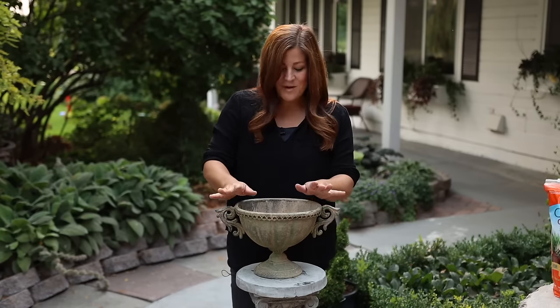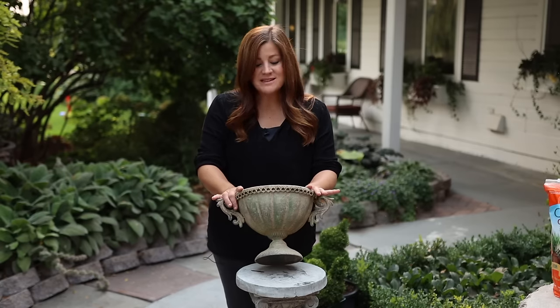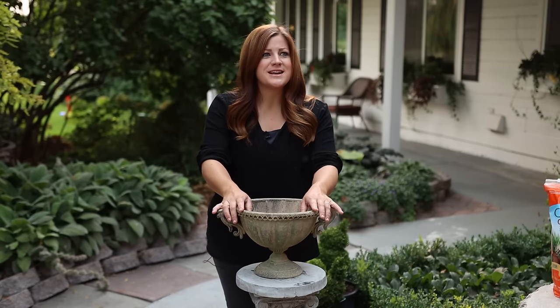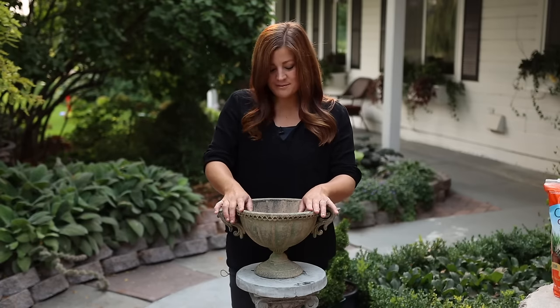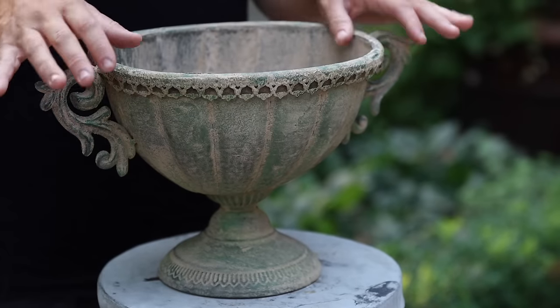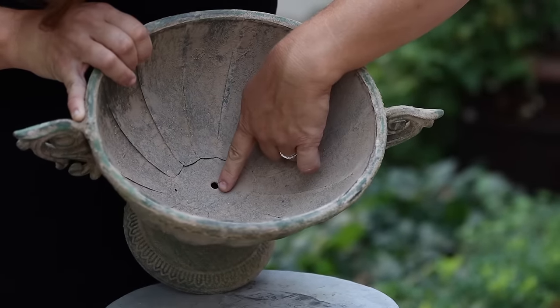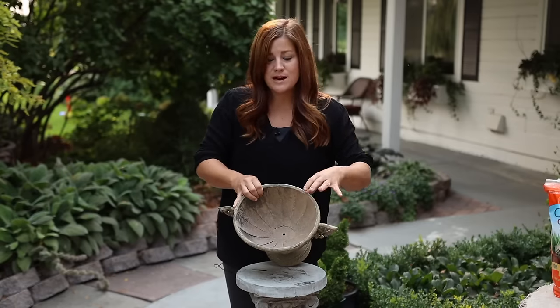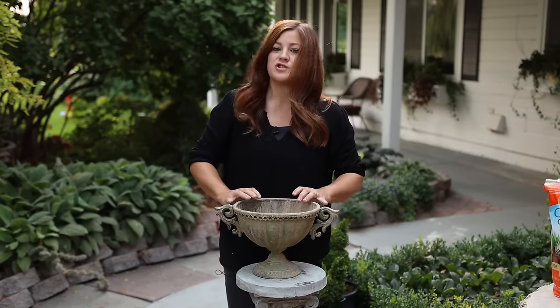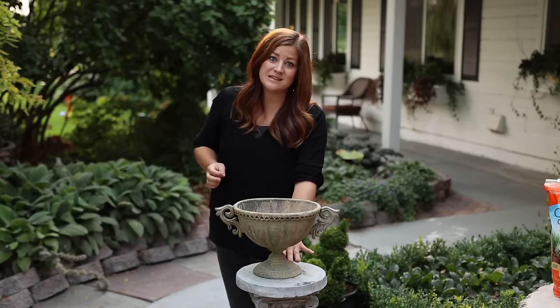Hey guys, how's it going? So today I want to put together a succulent arrangement in this really cute little urn. I picked this up down at the garden center yesterday or the day before — whenever I went down there to get plants, I saw this and I had to go back and get it because I think it's just so sweet. It's really lightweight and it does have a drain hole in there, which is really nice. I kind of want to keep it on this pillar.